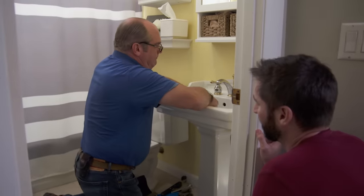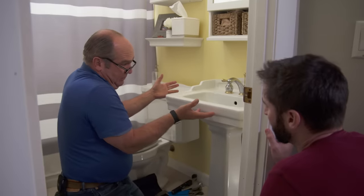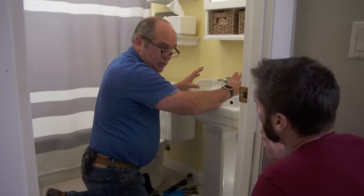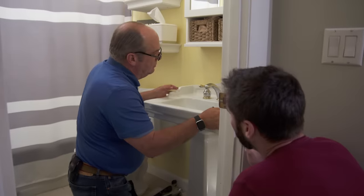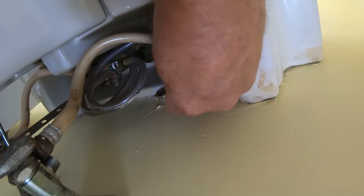A pedestal sink actually has two pieces: the upper basin and the pedestal leg. The upper basin is really like a wall-hung sink — if you look underneath you can see there are two bolts that secure it right back into the wall. What I'm going to do is loosen them, but first you can see the sink has been caulked into the wall and painted against it. I don't want to blow the wall apart when we move it, so I'm just going to score it with a razor knife. Now I'll go after those bolts with a box wrench.